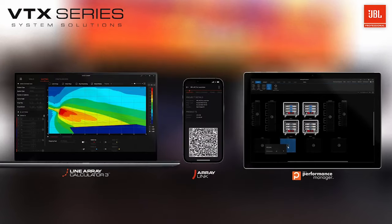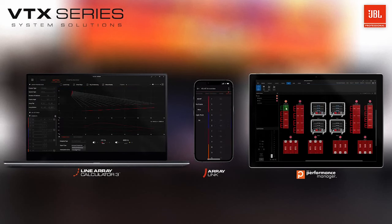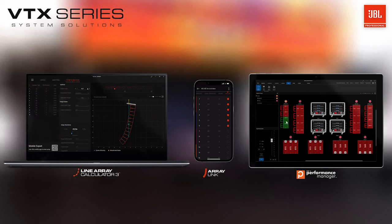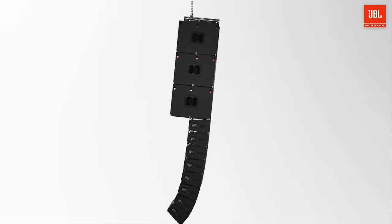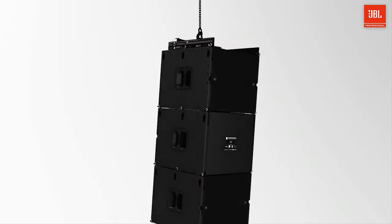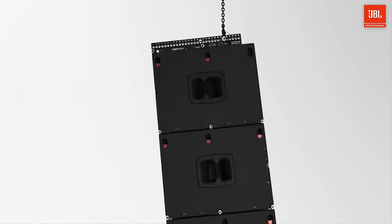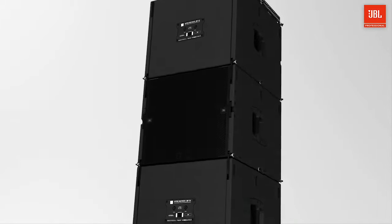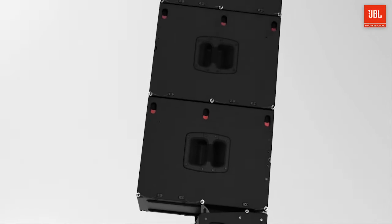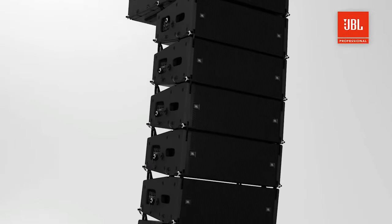With our suite of software solutions designed from the ground up for the way modern live audio is done, you and your team will find it's never been easier to get up and running with JBL VTX systems. The next-generation JBL VTX A6 and B15 line array systems pack a tremendous set of innovative features into a highly efficient, ultra-compact package. These new cabinets are a fantastic addition to the A-series lineup and define a new benchmark for arrays of their size.